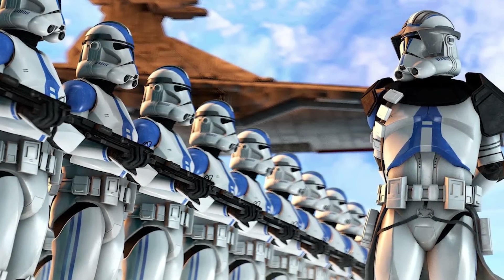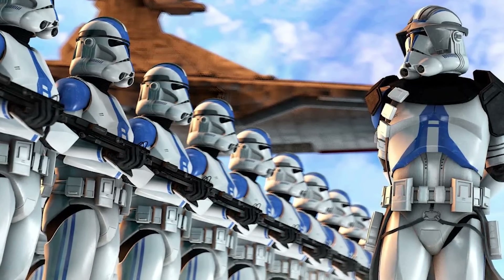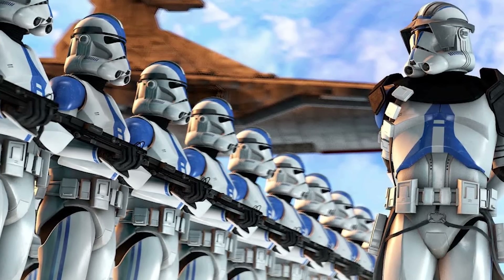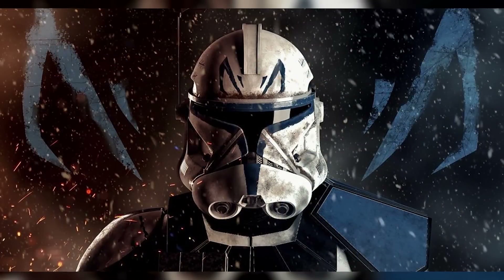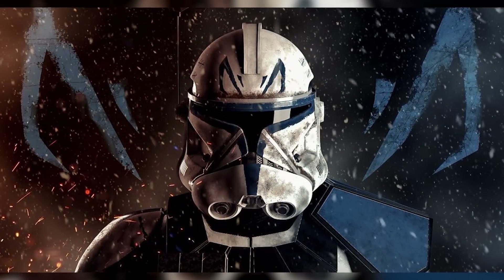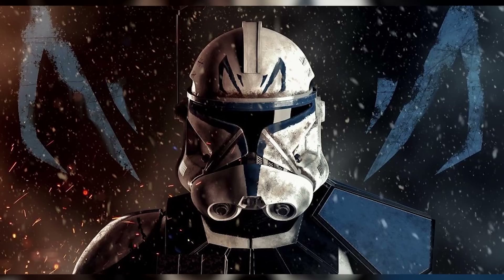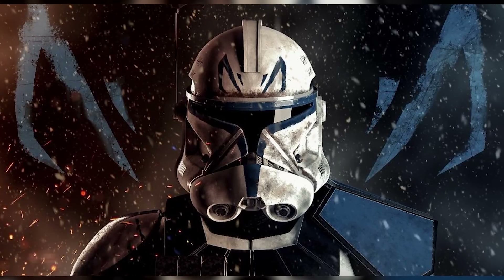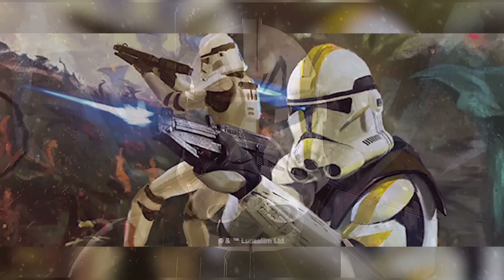Then there's Phase 2 armor. All the basic components of the Phase 2 kit were the same, and only the helmet looked different. Even then, most of the helmet's features were the same, with the only notable addition being a pair of nozzles that could be hooked up to an external oxygen supply. This, coupled with clone armor's pre-existing ability to be sealed against vacuum, allowed clones in Phase 2 armor to survive in outer space for short periods of time.